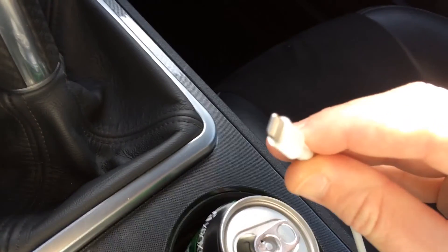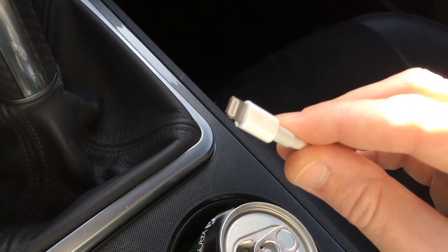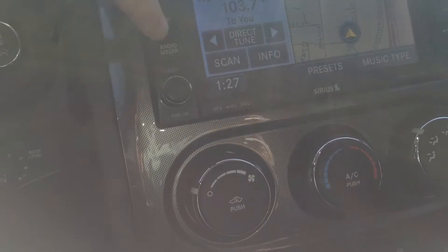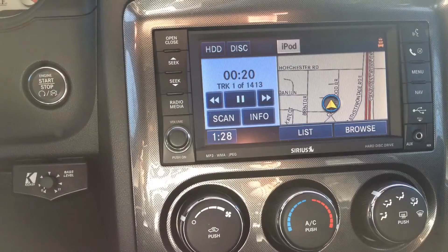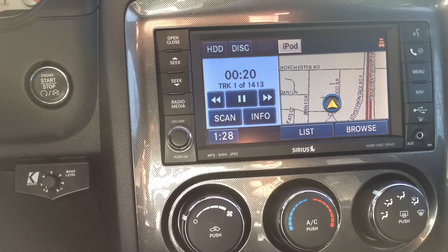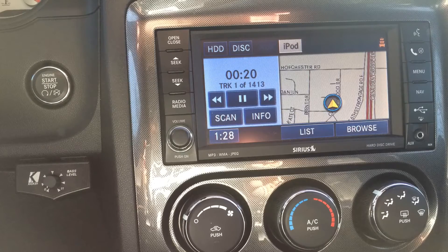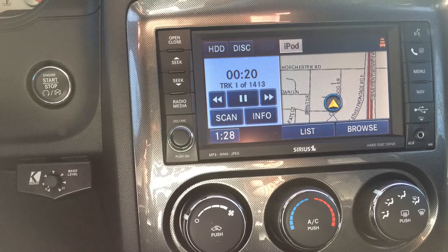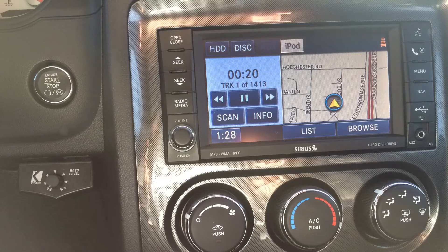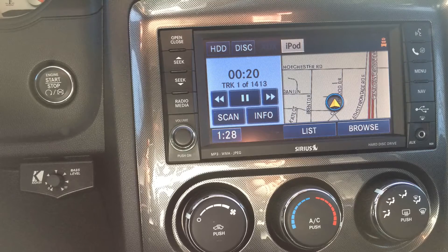Now you have a lightning connection. Go ahead and plug that into your iPhone 5, your iPhone 5S, and you'll be able to pull up your radio. Pull up there and you see on your radio, just hit radio media, select iPod, and now you have your iPhone 5, iPhone 5S, or even your iPod Touch 5th generation — now plugged into your old 30-pin connector that was provided by Mopar for your Dodge Charger or Dodge Challenger RT, SRT-8, whichever model you have.